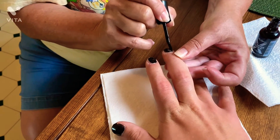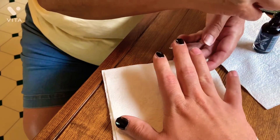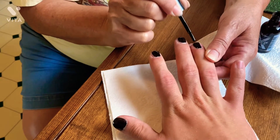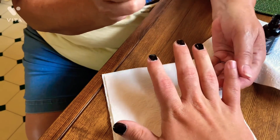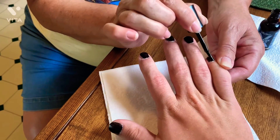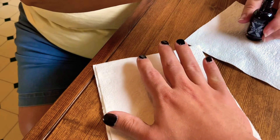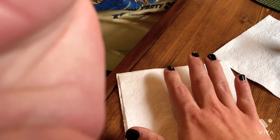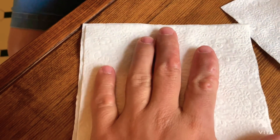Look at that color — that's beautiful! Hey, if you're watching this, you're gonna love it. All right, now you gotta switch your hands out. Hey guys, now we're back again to do my other hand.